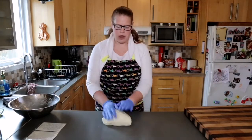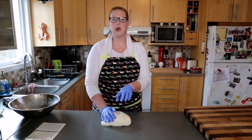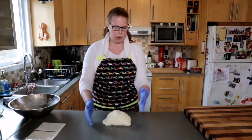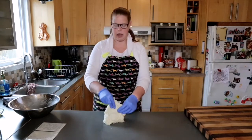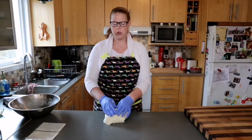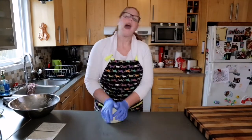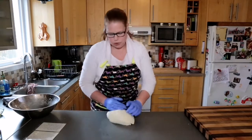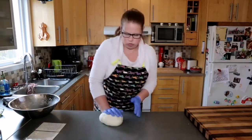You'll really know when your bread dough is done when it does something called window paning. Right now I've just started kneading and if I attempt to window pane — bringing the dough up to stretch — the fibers just break because there isn't much gluten developed yet. After 10 minutes the dough will window pane very well, and I'll show you that.